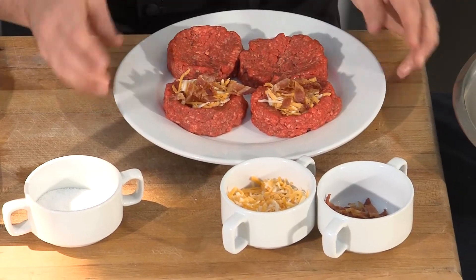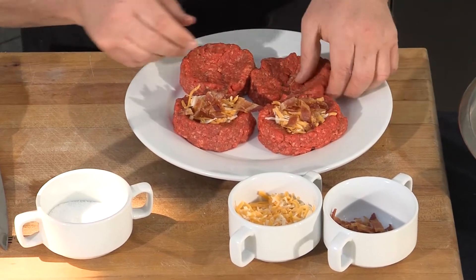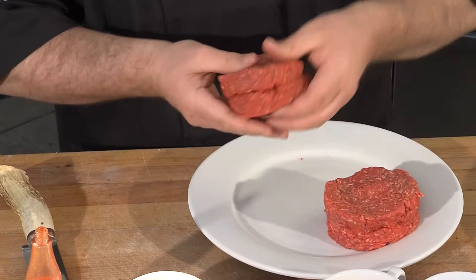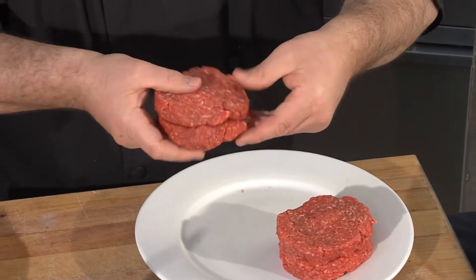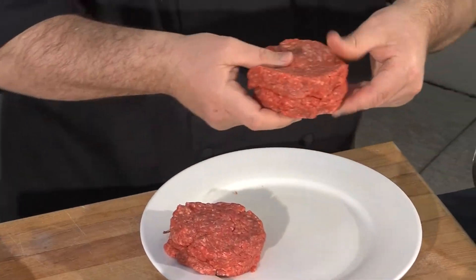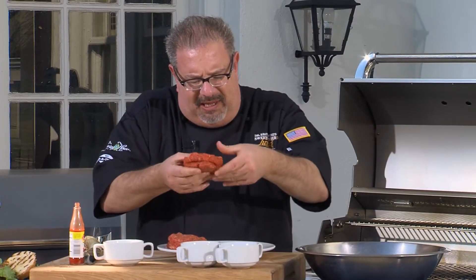Blue cheese is fantastic. If you wanted to do a surf and turf, why couldn't you put spinach and some prosciutto in there? That would be fantastic. This burger really screams summertime to me — cheddar and bacon. So you top them, pinch those sides down, trapping the cheddar and the bacon in the center.